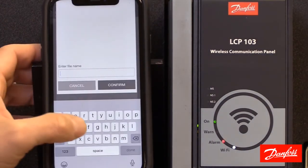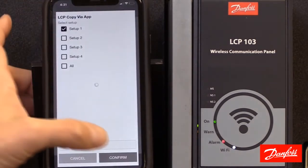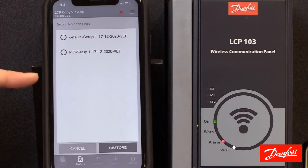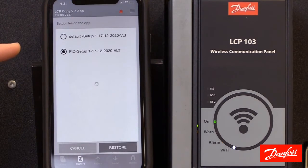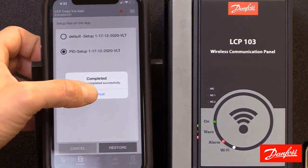You're going to have to give it a name — we'll just call it 'default' and hit confirm, and then that upload will take place. Now we have two setup files here. If I wanted to write any of the saved files to a different drive that I was connected to, all I need to do is select that file and then click restore. Now it will restore or write that file to the drive that this app is connected to. It gives us an indication when it's complete, so I'll click continue.